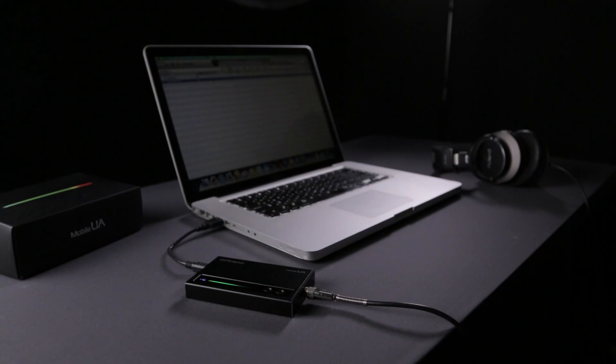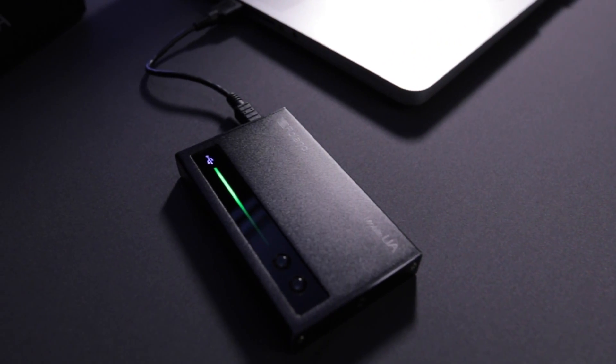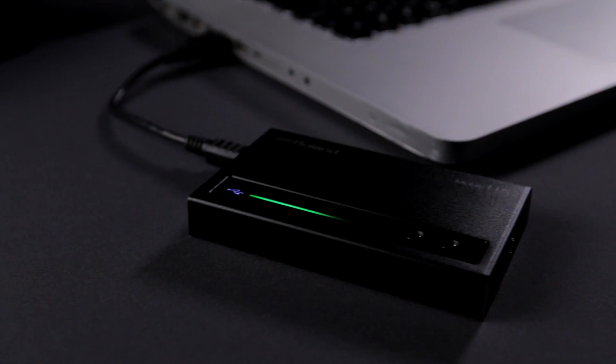This is the new Mobile UA audio interface from Roland. It's a super compact but high-quality audio interface that supports ASIO and Core Audio for Mac and PC.